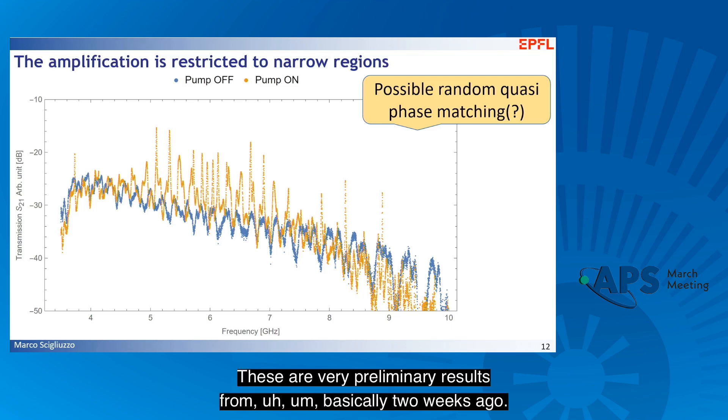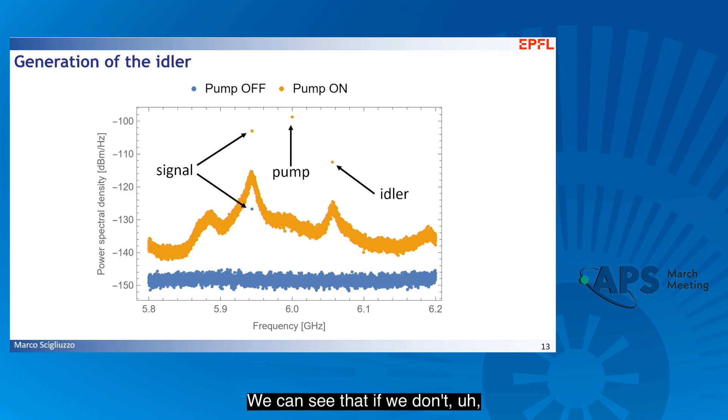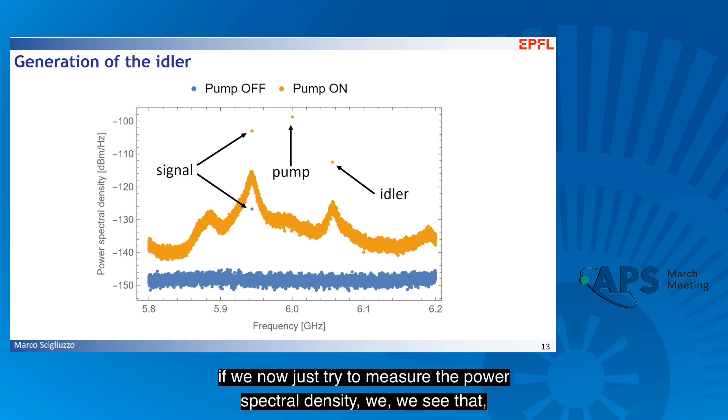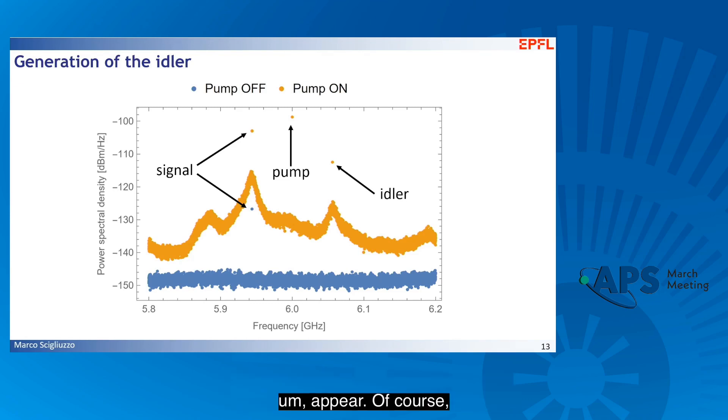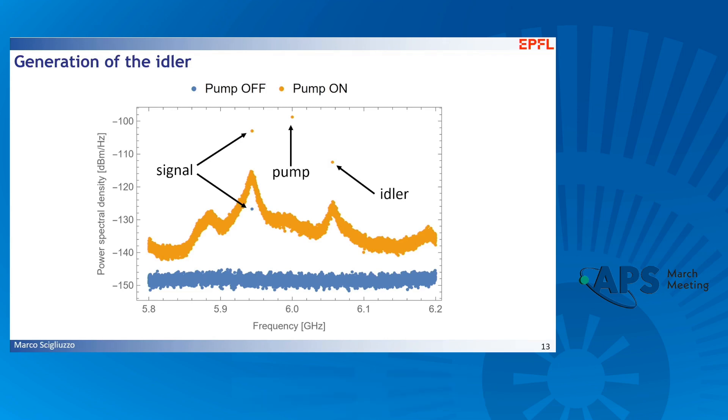These are very preliminary results from basically two weeks ago, but nevertheless we can keep diving a bit deeper into this system. If we measure the power spectral density and put a signal into the chain within this bandwidth, we see just the signal. But when we switch the pump on, the idler also appears. You can also see conversion from the pump into many other modes, which again we are trying to investigate.